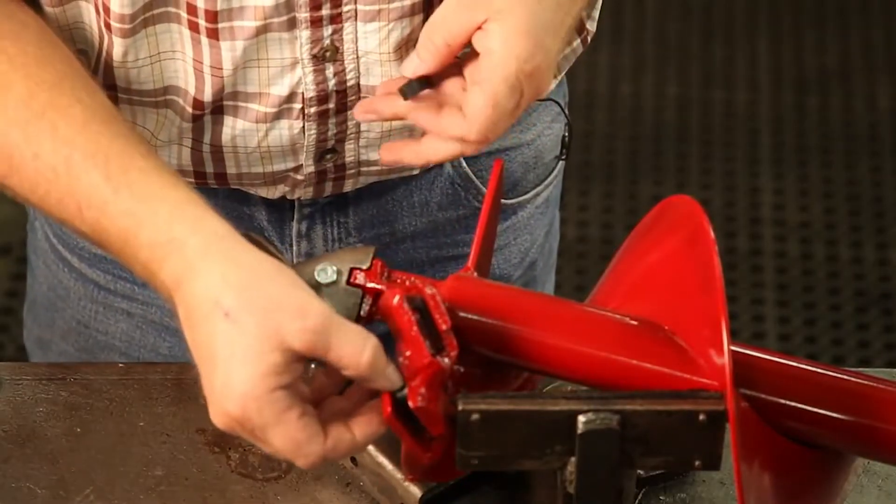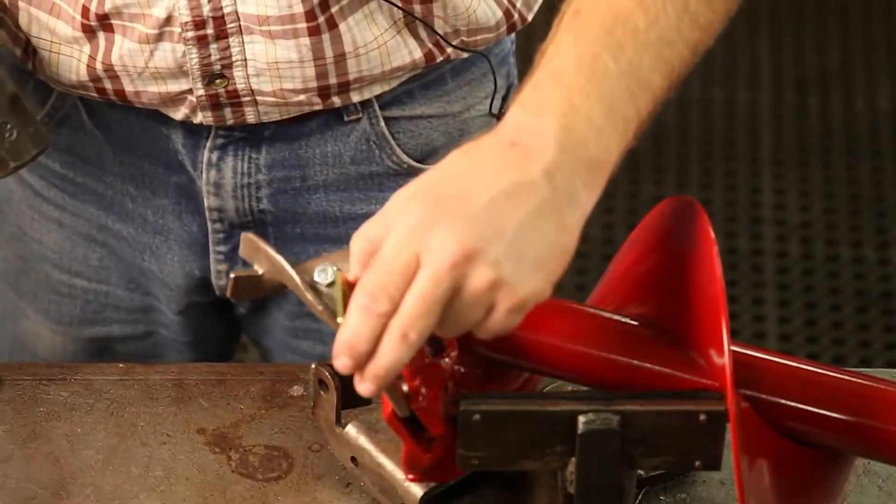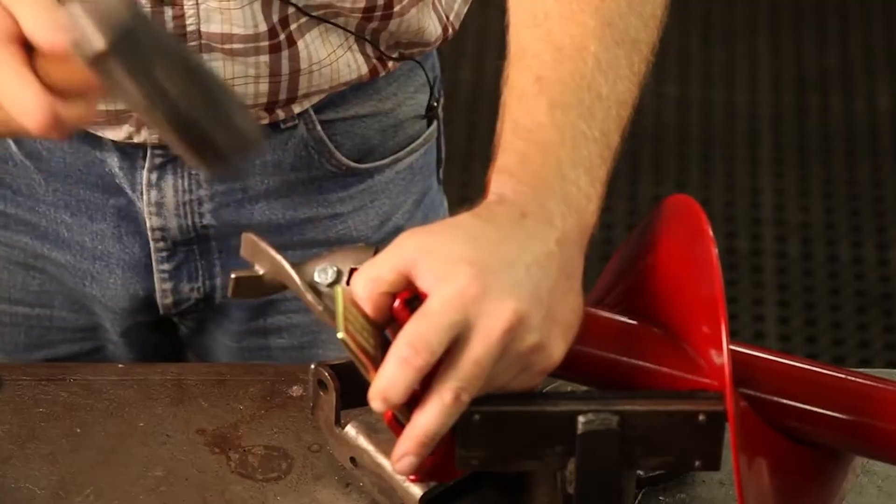For the side blades, first insert rubber locks, then insert blades and hammer until they are secure.